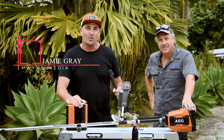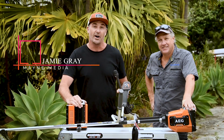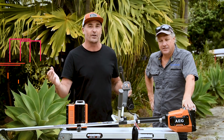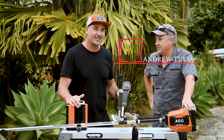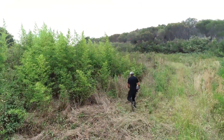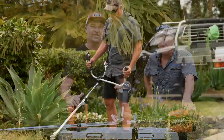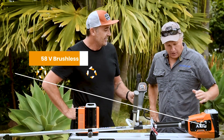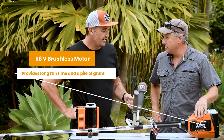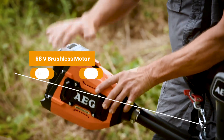When your gardens get a little bit wild and crazy and the line trimmer won't quite do the job, AEG have brought in a great new brush cutter kit. My name's Jamie Gray and I'm with Andrew Tullett. We're going to jump into another Landscape Contractor Magazine test drive. So Andrew, what do you want to share about this awesome brush cutter kit? It's got the 58-volt brushless motor from AEG — awesome.